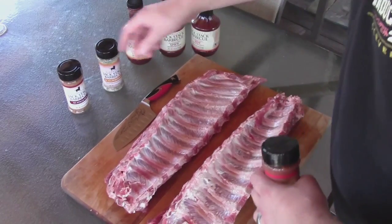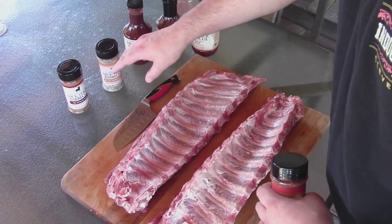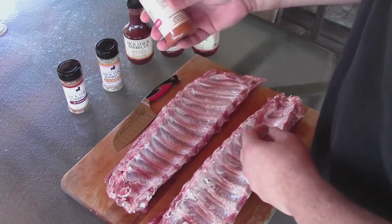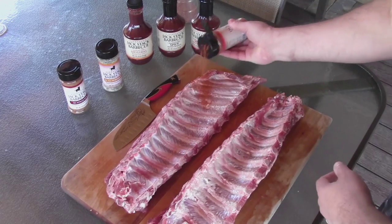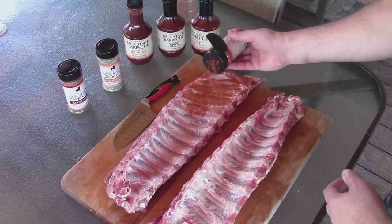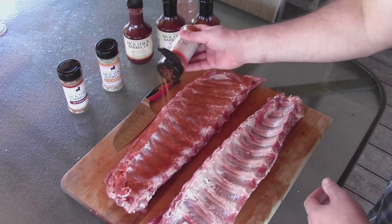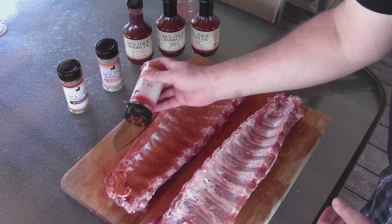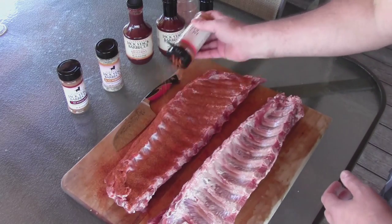The steak rub has a good amount of salt, some heat, and you get a little bit of sweetness in that one, but the meat and poultry rub had a little bit more sweetness that I do like. These ribs are just plain — no mustard or oil on them. I want to get the full flavor. I'm going to do this one with the Jack Stack rub, and as a side-by-side comparison, I'm going to throw my own rub on the other one.